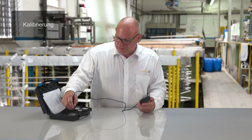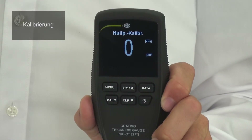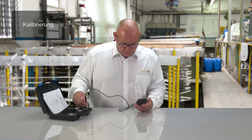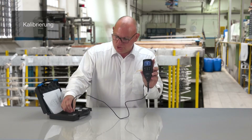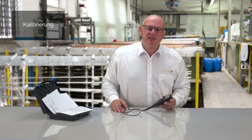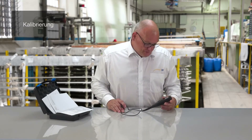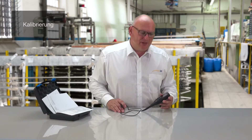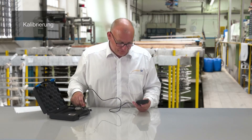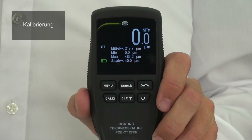Then we repeat this on the non-iron standard — here also you can see the value 0.0. We repeat this several times. The device automatically recognizes iron and non-iron metals. After turning the device on, we also have the possibility to select the measuring mode — single or multiple measurements — using the menu function. Set now to single measuring: on the ferrite standard 0.0 mu is shown, and the same on the non-iron standard, 0.0 mu.